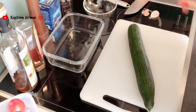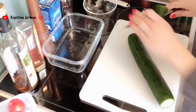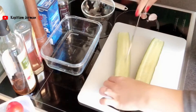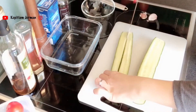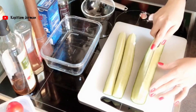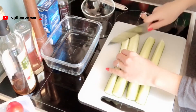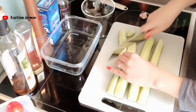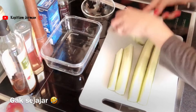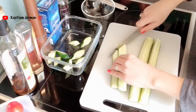Selesai. Terus kita potong yang nggak perlu, dibuang, terus dibikin persegi, potong empat bagian, kayak begini. Terus dipotong serong. Kenapa tadi dipukul? Biar dalamnya pecah jadi bumbunya gampang meresap.